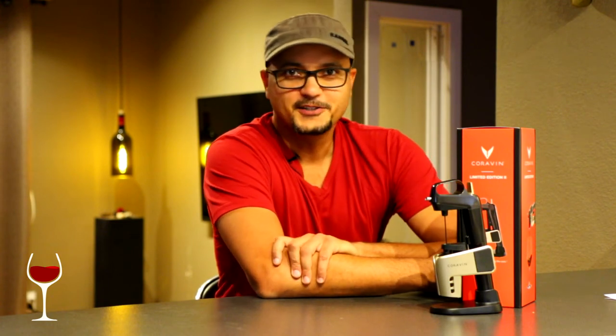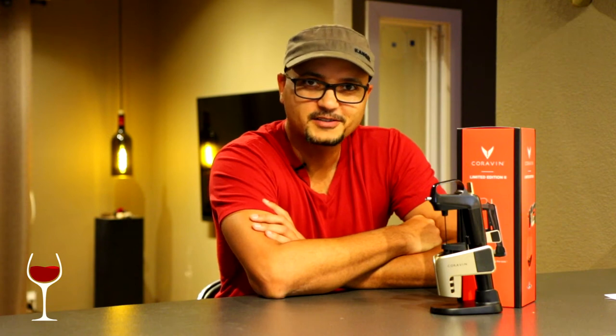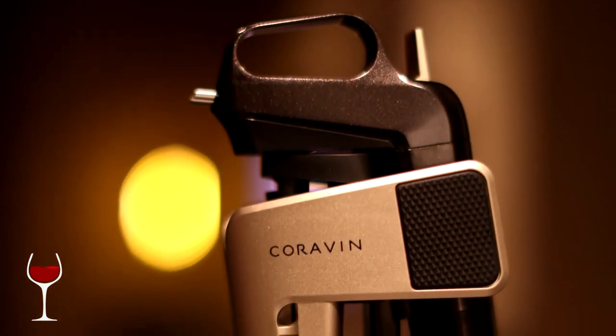Hey Wine Snobs! Welcome to another episode of Wine Snob TV. Today we're going to look at one of the tools that are essential to any wine enthusiast out there. There's a lot of tools and options out in the wine industry, and some of them are probably more snake oil than anything — not very effective — but there are a few tools that I've found to be very useful. Today we're going to look at one of them: the Coravin.